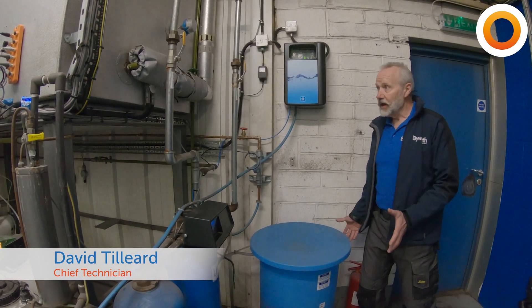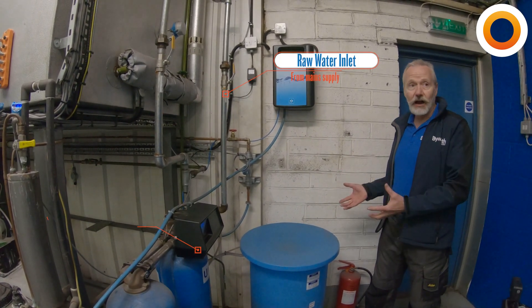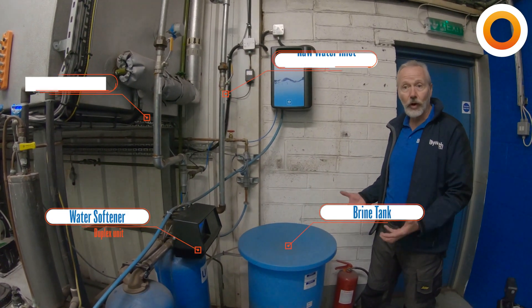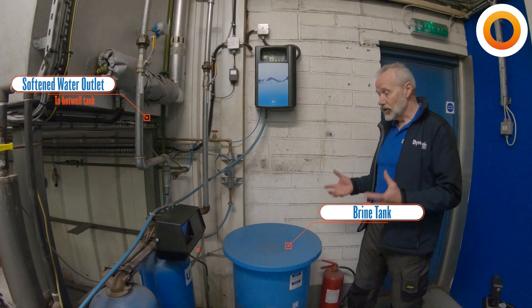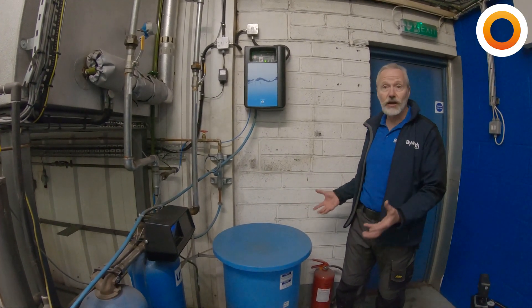The water softener is taking permanent hardness out of our water before we put it into our hot water tank and then obviously into the boiler. We don't want any of that permanent hardness in the boiler because it's going to lay out to scale. So this is a fairly important piece of your boiler house and it needs to be checked regularly.